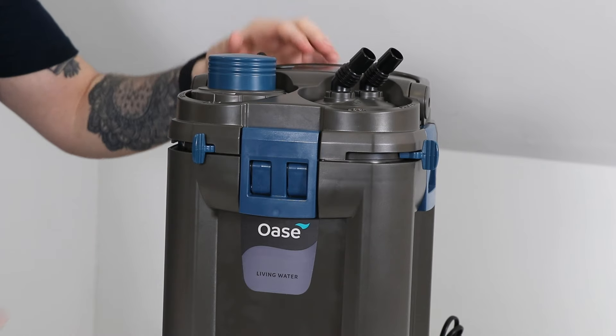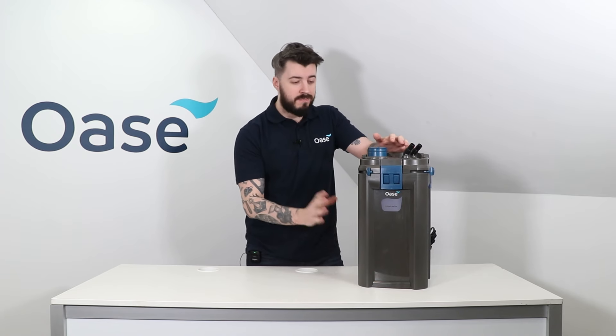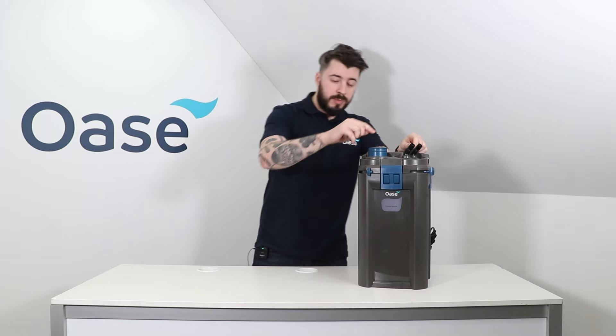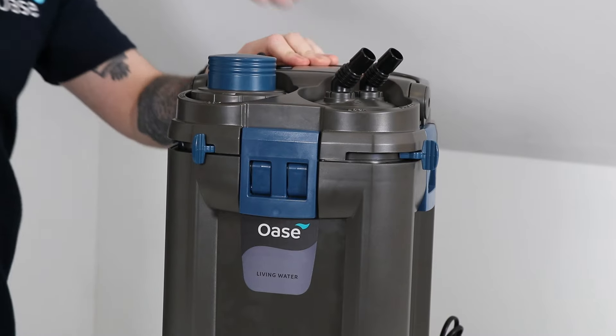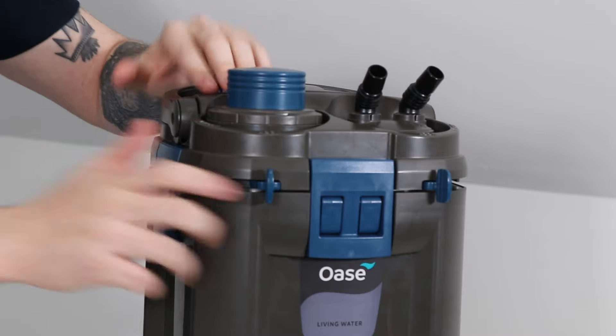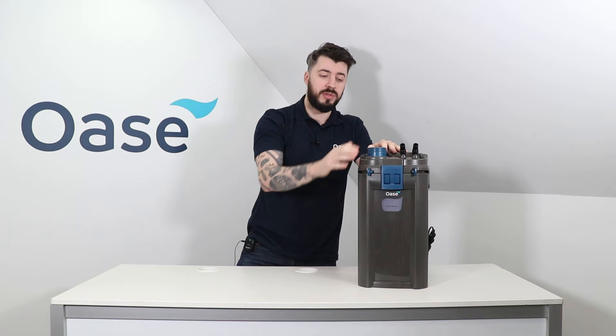The next module on the Biomaster is the pre-filter. This is going to remove solids and debris from the water before it enters the main body of the filter, meaning less cleaning for the main body over time, as the pre-filter is easy to remove for cleaning in your kitchen sink. If you're in the initial setup phase, you can press down on this button here to start the siphon and get water flowing from the aquarium into the filter. If the hoses are in the locked position, you'll be unable to unlock the pre-filter module, to stop water from flying out while the hoses are running.